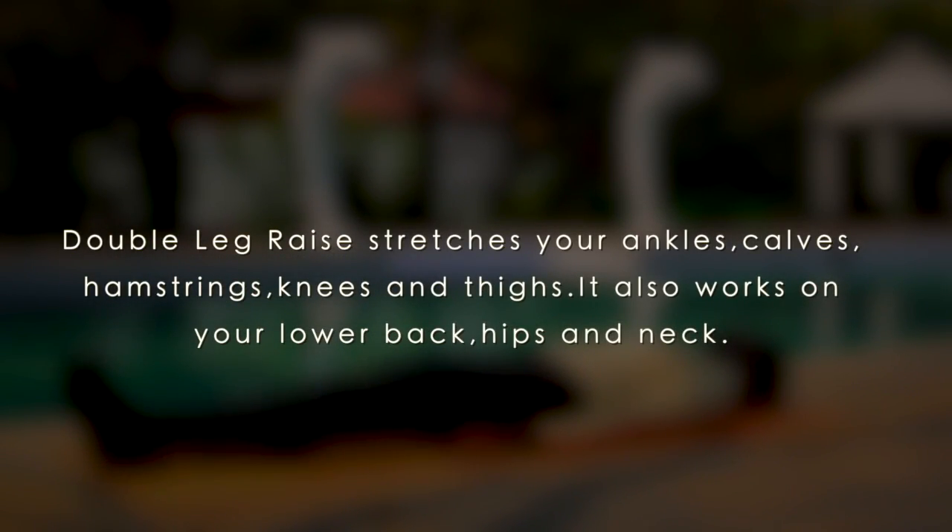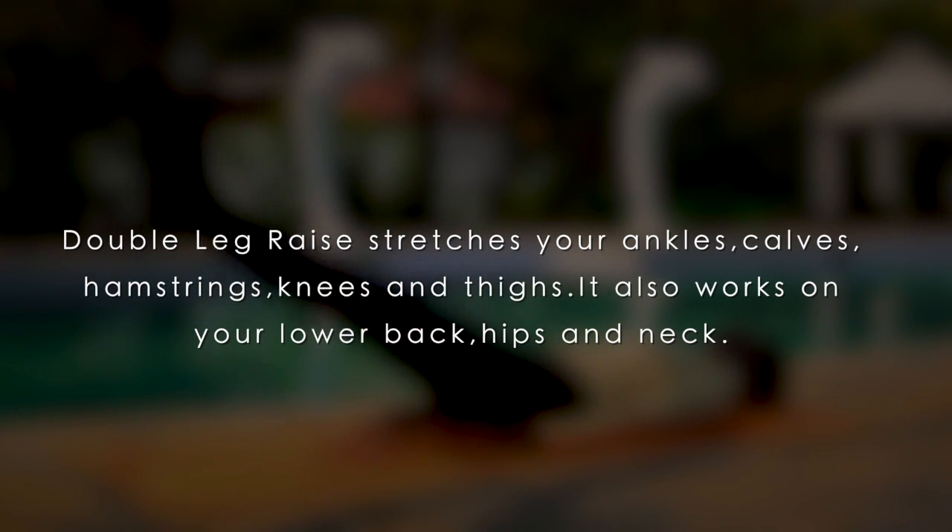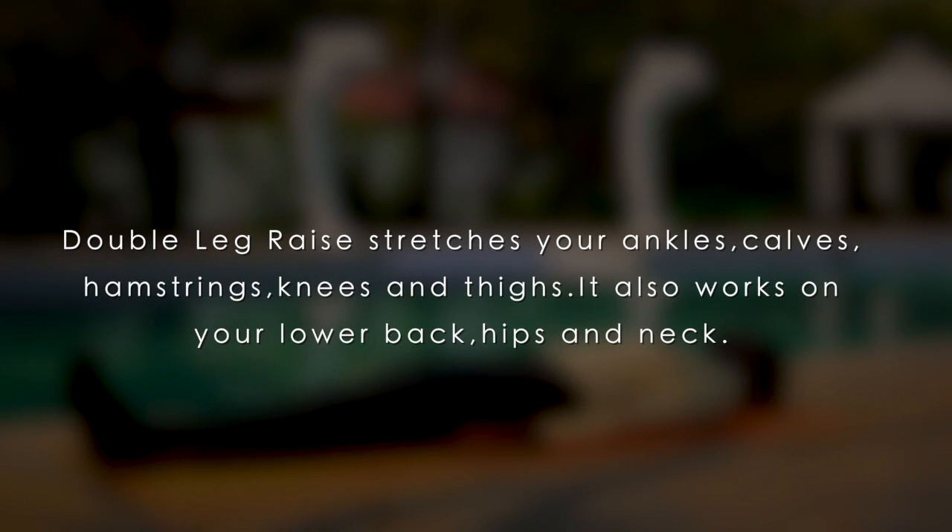Benefits: Double Leg Raise stretches your ankles, calves, hamstrings, knees, and thighs. It also works on your lower back, hips, and neck.